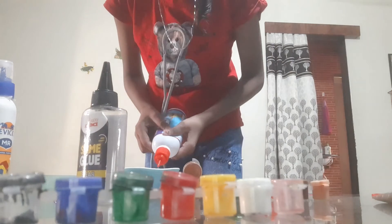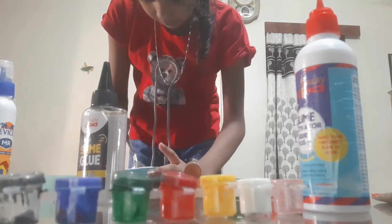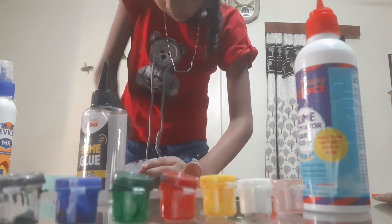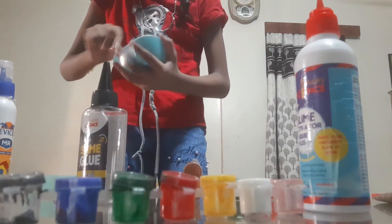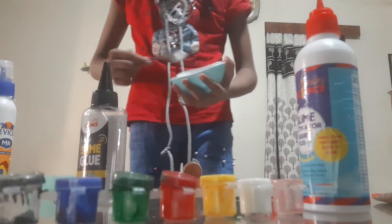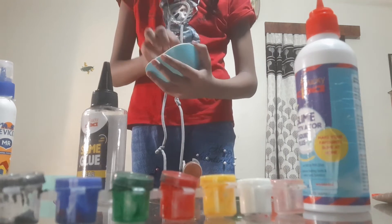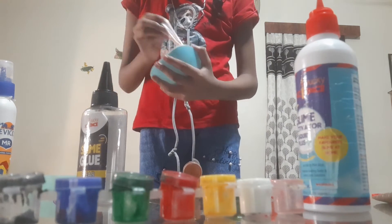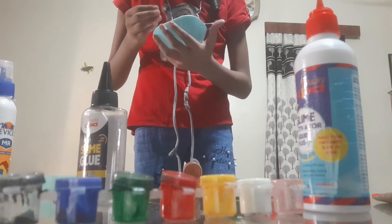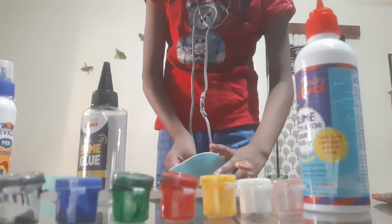Ouch! It's sticky. Let's wait. Let's add the skin color. It's been a skin color. I added the skin color and skin color slime.